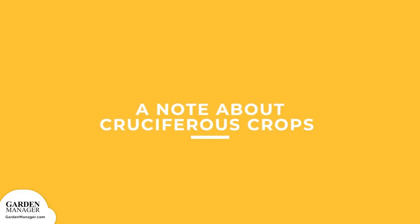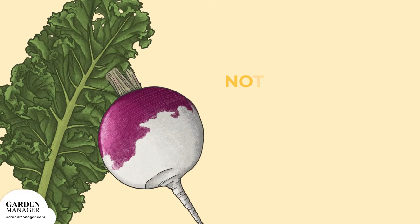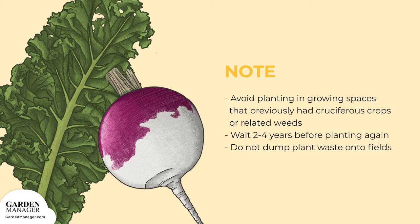A note about cruciferous crops: before planting radish, which is a cruciferous vegetable, consider these important factors. Make sure that no cruciferous crops or related weeds, like wild radish or wild mustard, have been present in the growing space for at least 2 years — 4 years is best. This would include cabbage, cauliflower, broccoli, kale, kohlrabi, brussels sprouts, Chinese cabbage, all mustards, turnips, rutabagas, and of course radishes. As well, cruciferous plant waste should not have been dumped on these fields.